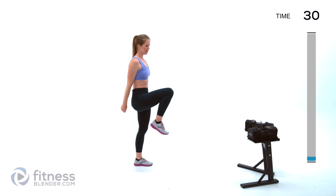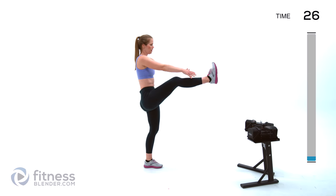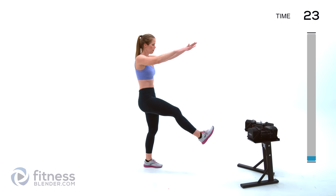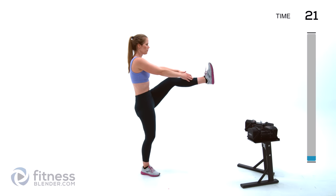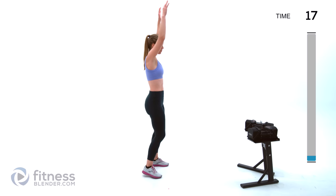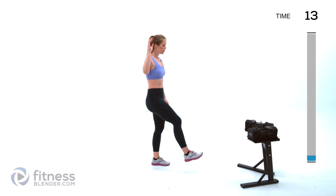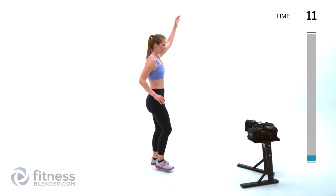Next up we're doing a standing jackknife. Arms both up, we're bringing those feet up to meet those arms in the middle. Remember that these exercises might look different on you — maybe you're just kicking your foot a little lower if you have tight hamstrings. That's totally fine.